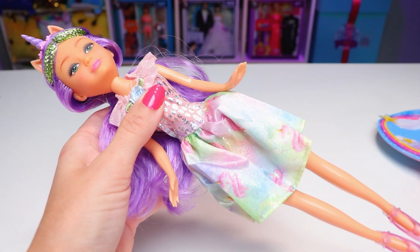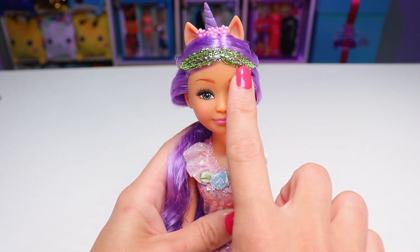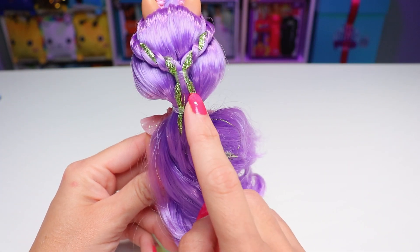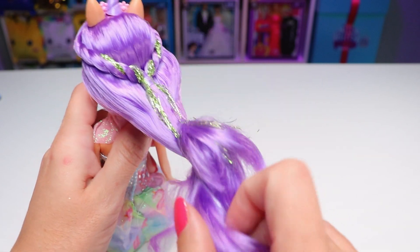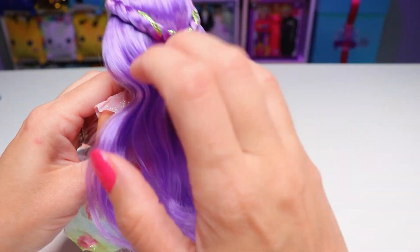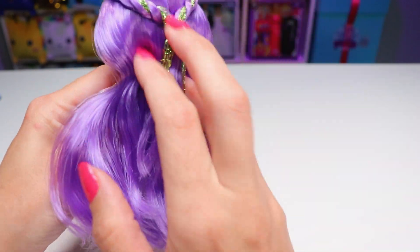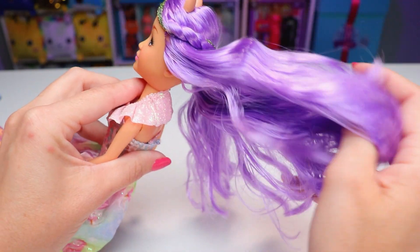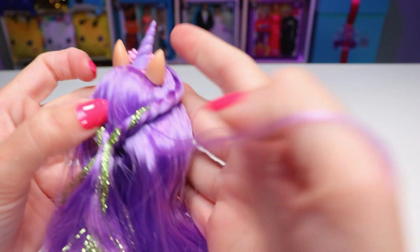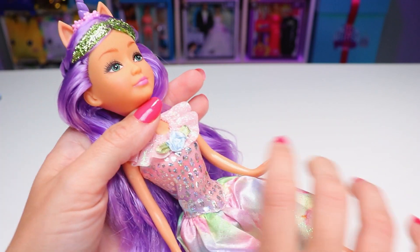First up, we have this really pretty pastel unicorn princess. She's got long purple hair with sparkly green tinsel in the front, which is sort of pulled back on either side of her head and held together behind her ears as part of a bigger ponytail. You could take this out if you wanted to, and her hair would hang down. Surprisingly, there's no shedding, but we are losing an awful lot of glitter — though that happens with almost any doll that has glitter. The rooting is surprisingly good, with no overly large bald spots.